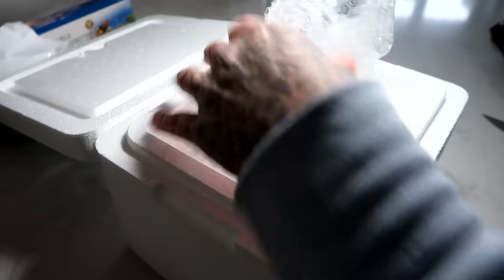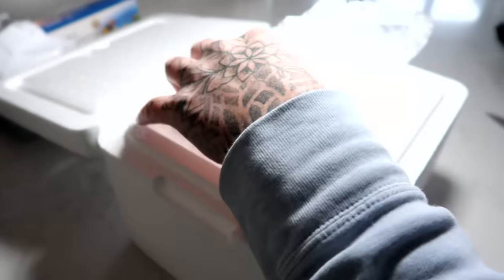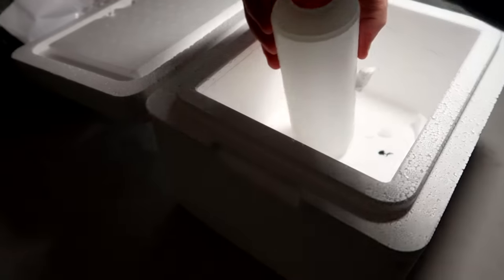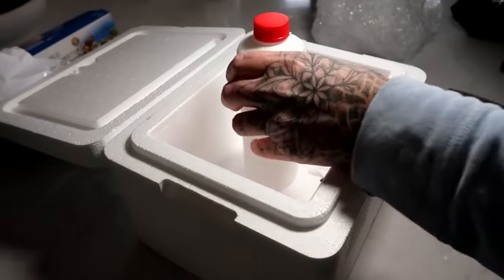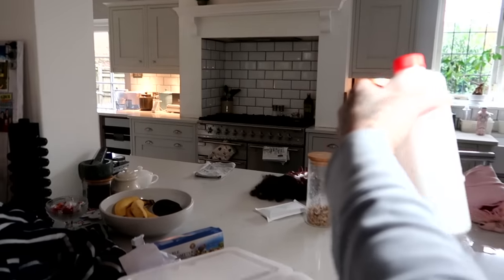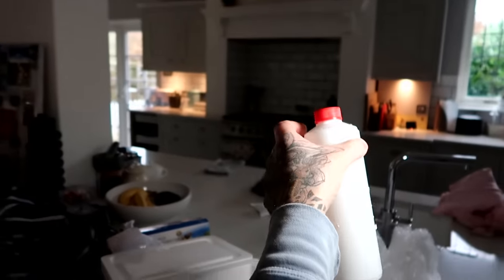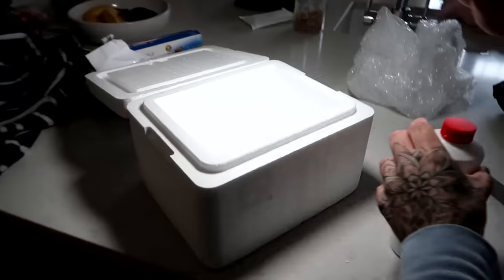Let's open it up. What was that? Noobies! Oh, that was the jellyfish! They're in here. I can't see them. Oh my goodness. Are you sure? They must be - look, there's nothing else in there.